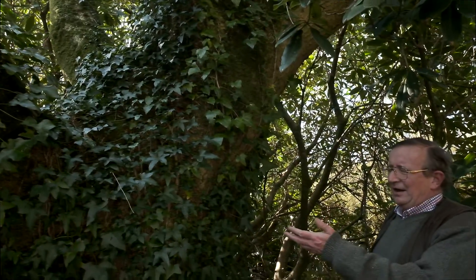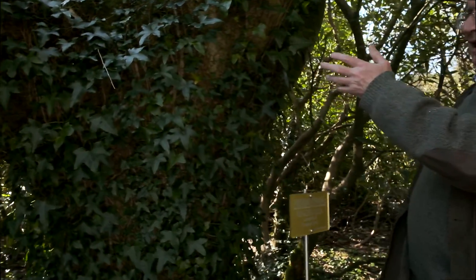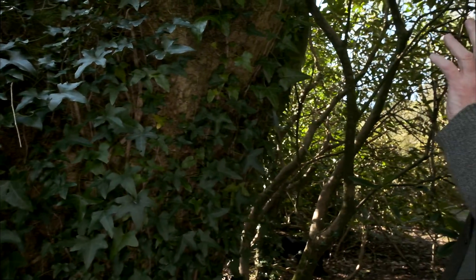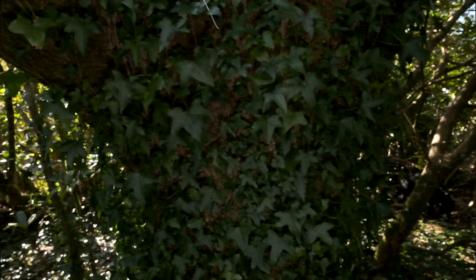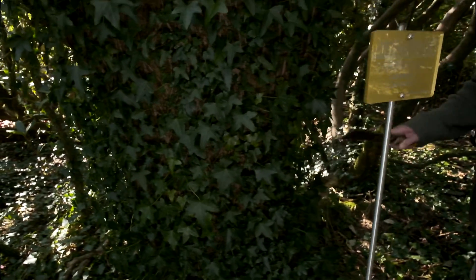The ivy isn't perhaps doing that much damage, but gradually as it sticks to the bark of the tree it'll weaken the tree. This is an old tree and it doesn't want to be playing host to ivy, which is getting really quite thick as you can see here.